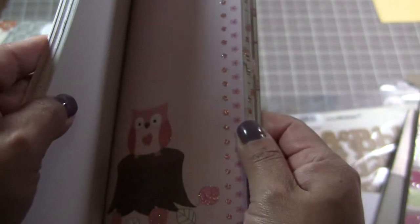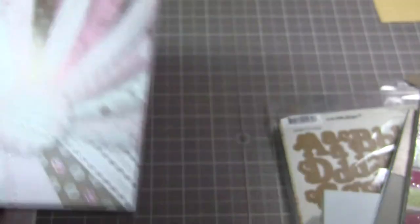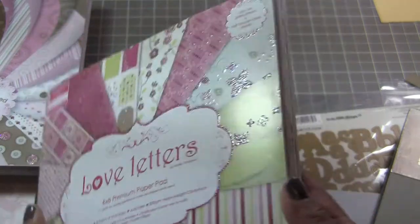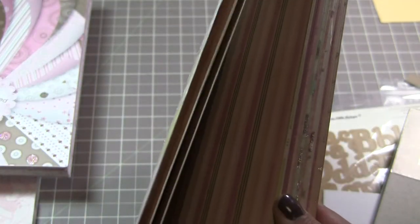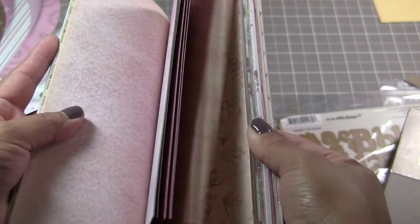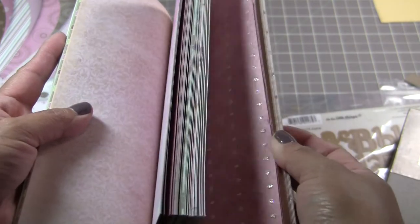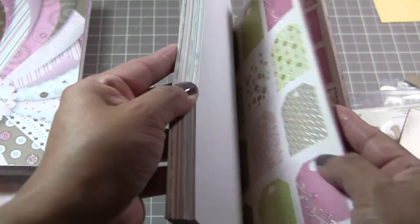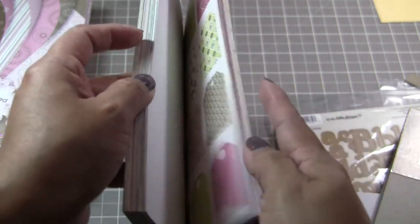Then we have the eight by eight Love Letters — very pretty. Same thing, double-sided and single-sided. This one has little letters that you can cut out or punch out, and little ties as well with some glitter on them. Great for Valentine's Day coming up.